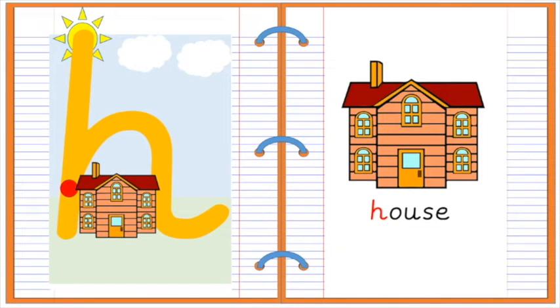Down. Up to the middle. Over. Flick. H for house.